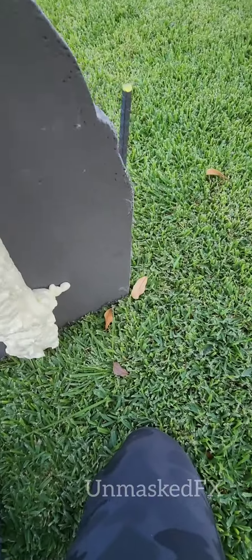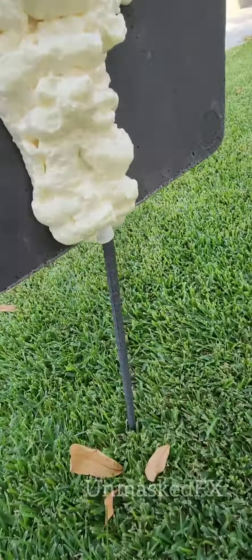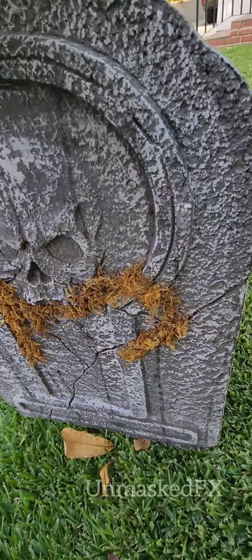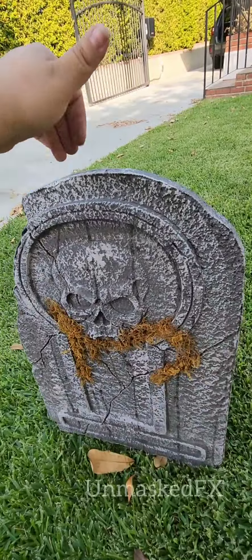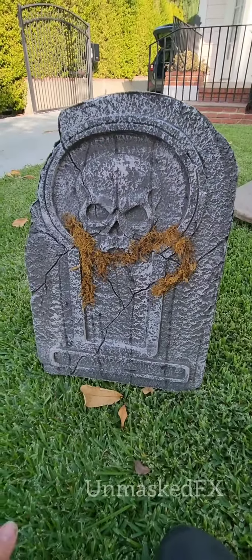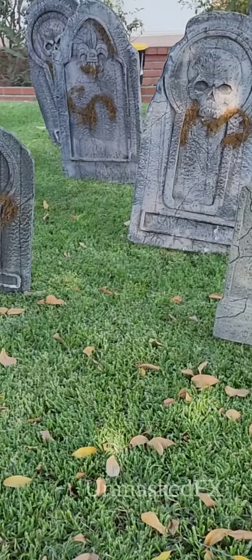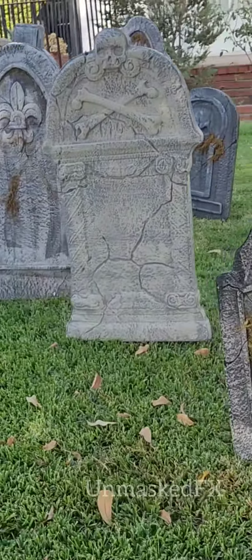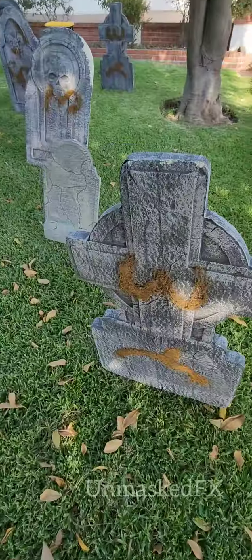After that, you literally only have to slide the pipe on top of the rebar. And now it is set in place — really set in place. Here's the end result. I am very happy with this. The wind had been blowing all day and not one tombstone had blown over.